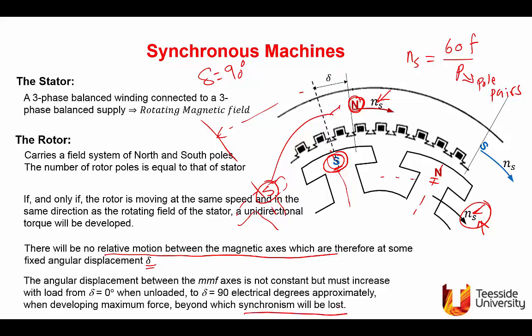Torque in a synchronous machine is produced due to interaction between the stator magnetic field — a rotating magnetic field at synchronous speed — and the rotor excited with DC. The angle between them keeps increasing as load is increased, until it reaches 90 degrees, which is the maximum coupling point. Beyond that, synchronism will be lost.